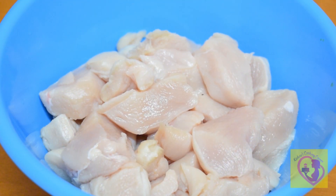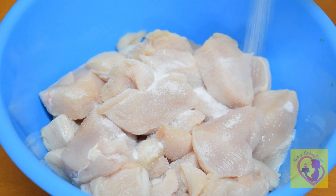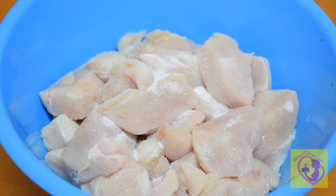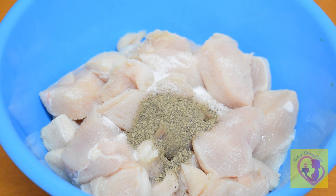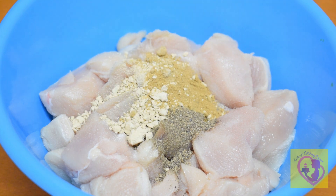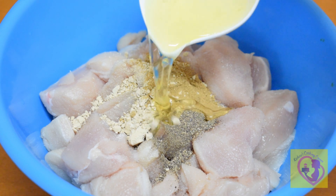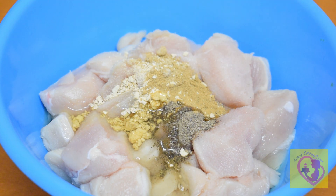This is a boneless chicken, medium size. We are ready to cook. 1 teaspoon pepper powder, 1 teaspoon ginger powder, 1 teaspoon garlic powder, 1 egg white, 1 teaspoon pepper. Mix it together.